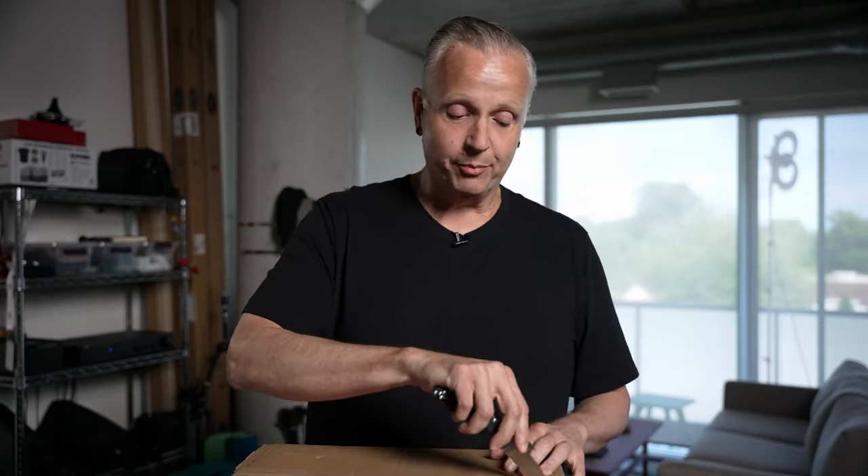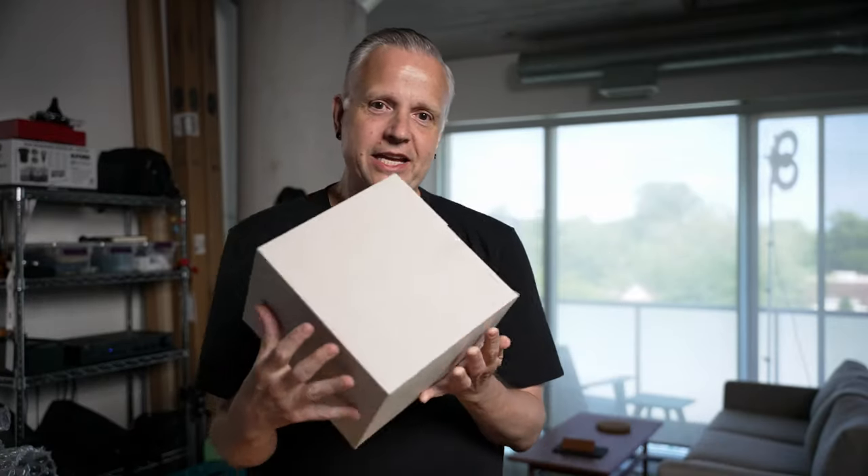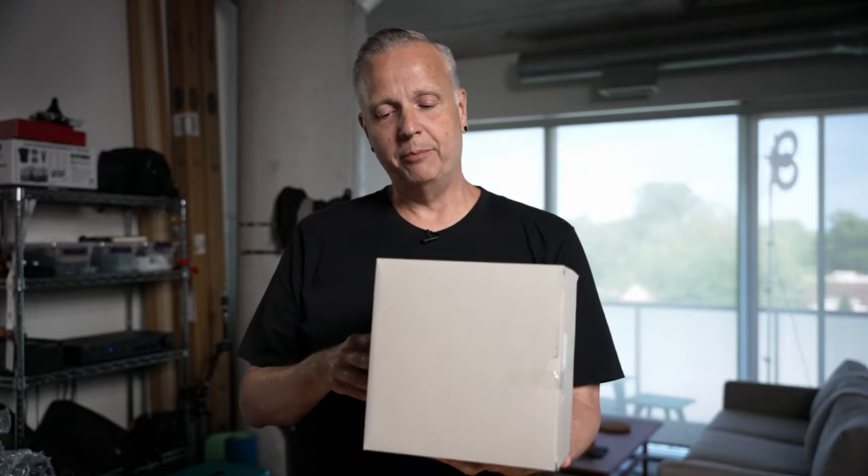So I decided to go cold turkey on digital and shoot nothing but film for the next year — because reasons. Now you can shoot film with any old camera you pick up in a thrift shop, but I've had my eye on this one camera for years, and I got more money than brains, so I decided to splurge a little bit. Look — it's the Leica MP, and it's still in the box.